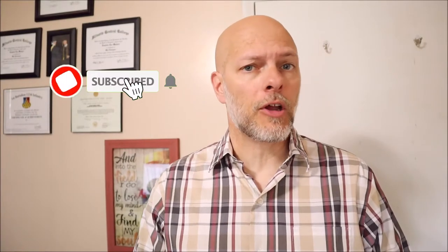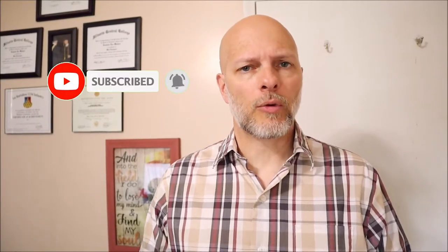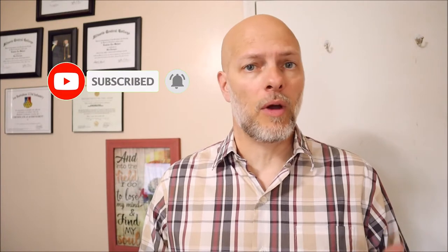Hey folks, welcome back to the Military Uniform Supply YouTube channel. Today we're going to take a look at the POW MIA bracelets that you can find on our website and give a short history behind them. Do keep in mind that we are not able to provide custom information for these — they are random — but they do represent a soldier that never made it home from the Korean or Vietnam War.